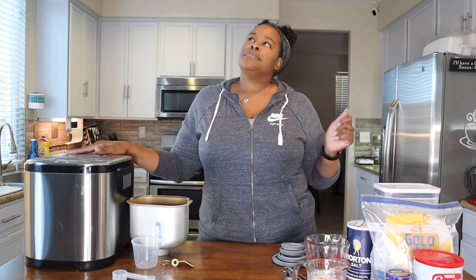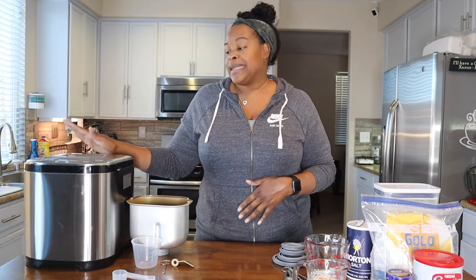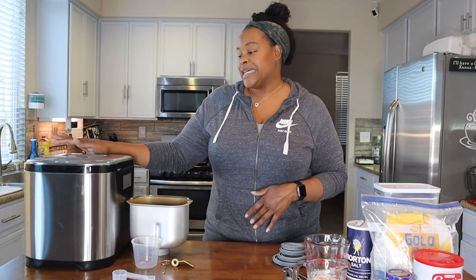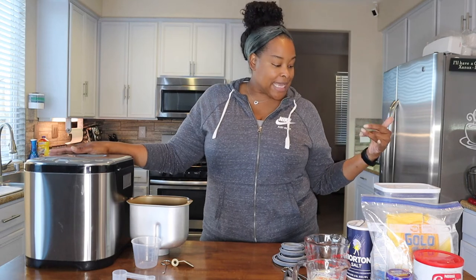Hey corner cuties, welcome and welcome back to the channel. If you're new, I'm Jamie and I'm here today to do another bread making video with my Frigidaire bread maker. I did a couple videos using it — I think just one — and I got a bunch of questions. I haven't tried anything else in a while, so I wanted to come back and try a different bread. Today I'm going to do a natural sourdough loaf.